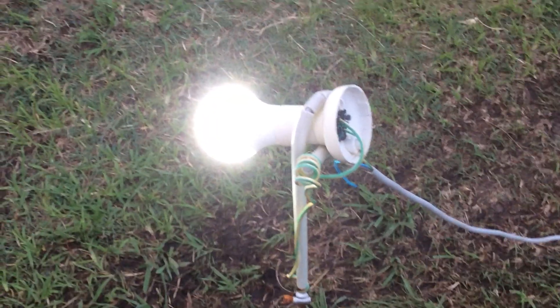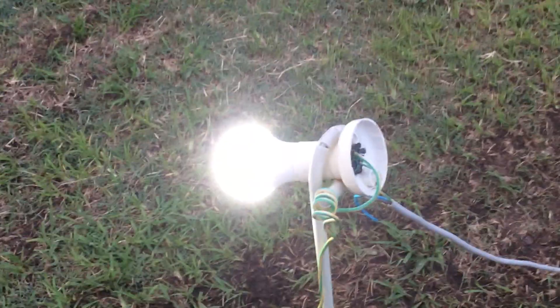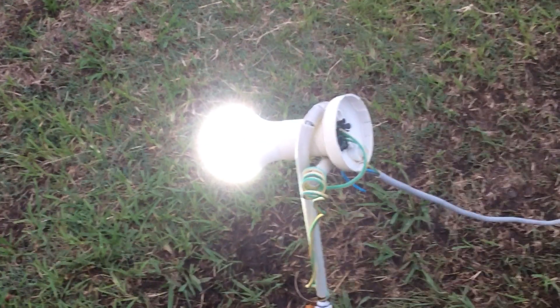You could have the whole thing charged by a solar panel that's in a good location, then run the light out to the location where you need it. But that same location may not be able to supply suitable power.